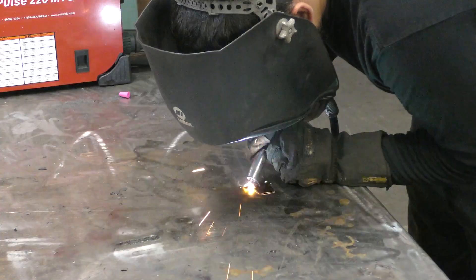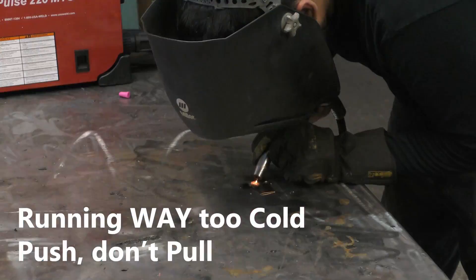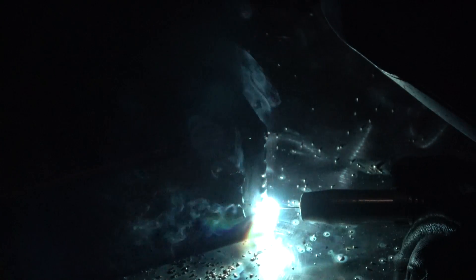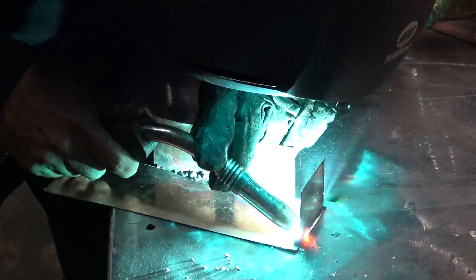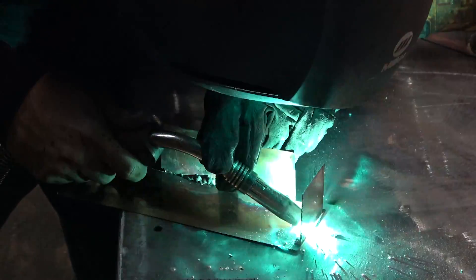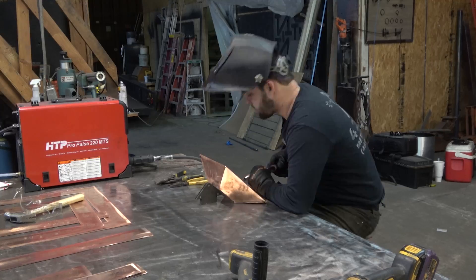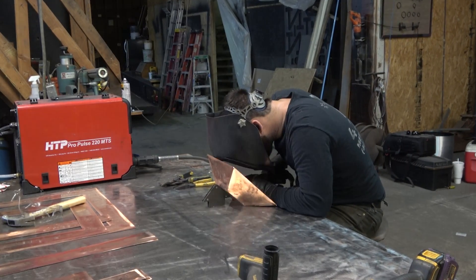One really interesting thing is that you're going to have a green weld because this is copper — there are no camera tricks here, the light coming off the weld really is that green. Behind the hood it looks interesting too. It's just a whole different process and it was cool to learn. You're not really burning the metal away like you would with real thin stuff in steel, and maybe that's just because it's a braze, but it was an interesting process.